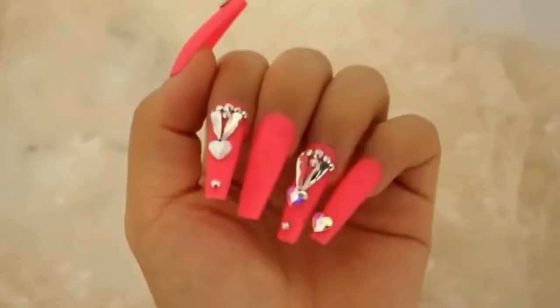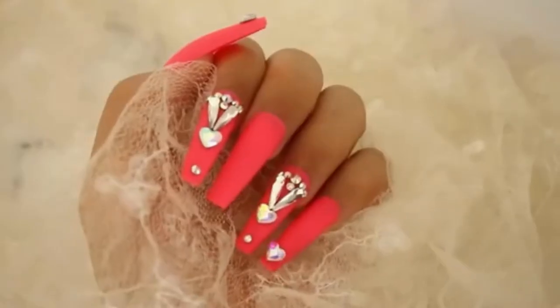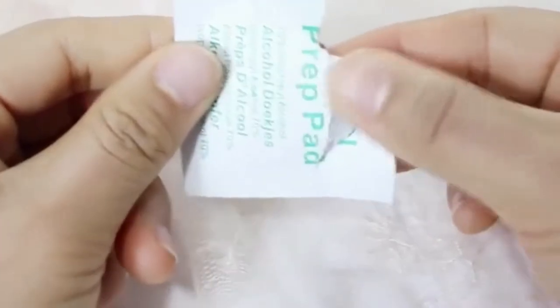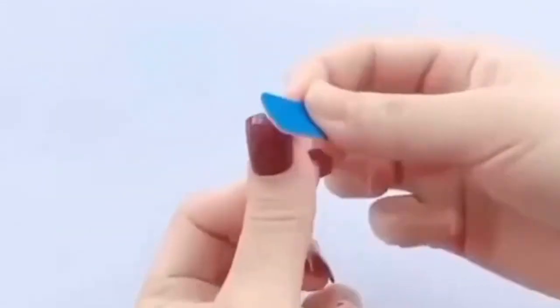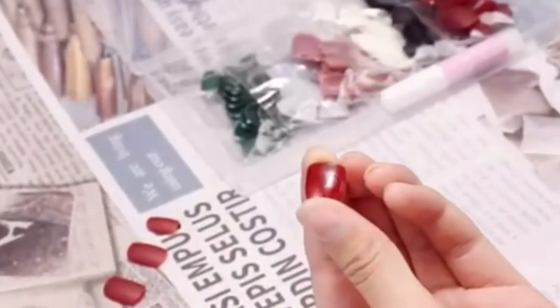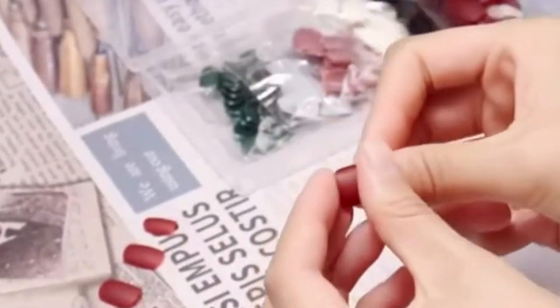Press ons don't chip. They never lose their shine or shape. And if one pops off prematurely, you can clean it with alcohol, file down the edges, and glue it right back on. Your natural nails are much safer underneath a pair of press ons than gels or acrylics.